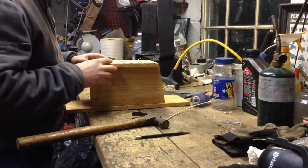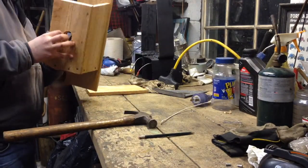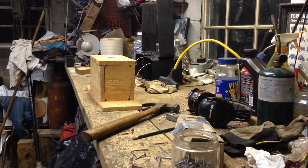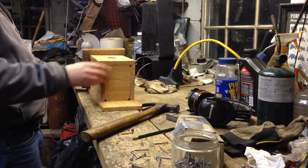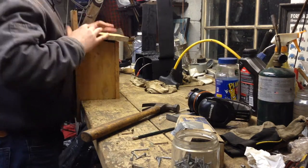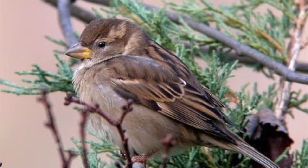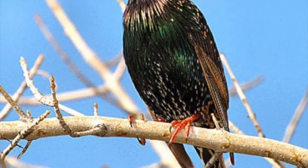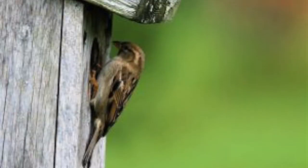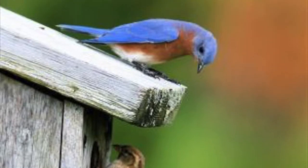Between 1920 and 1970, the eastern bluebird experienced a drastic population decline, largely due to habitat loss and the introduction of invasive species. With increasing development, old forests have disappeared, limiting the availability of old dying trees best suited to cavities. Not only has the number of available nest sites diminished, but competition for those that remain has increased with the introduction of the house sparrow and European starling. Both species will outcompete the bluebird for nest cavities and take over existing bluebird nests.